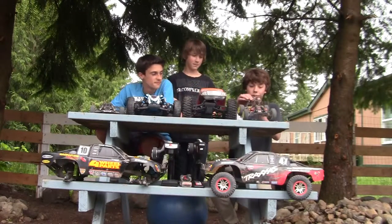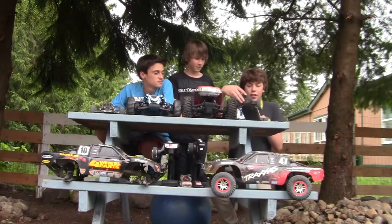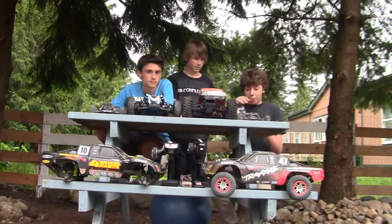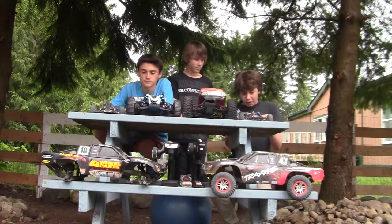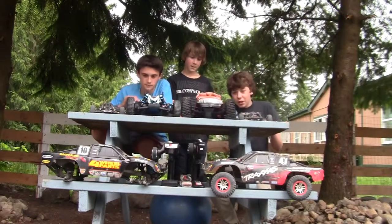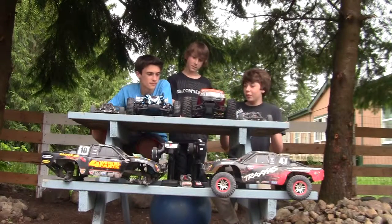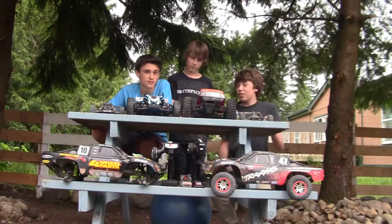It's the Mini 8. We'll show you guys close-ups at the end, but I've got an RPM bumper and sub-upgraded springs in the back. This is the Beast. We've got the Valeneon brushless system in here. We're going to be running a 3-cell — it's going to be pretty beastly.